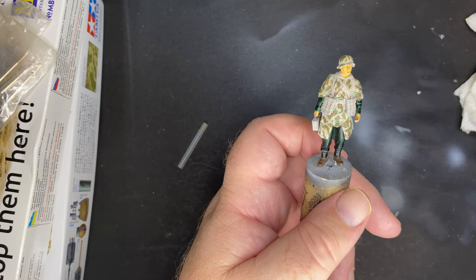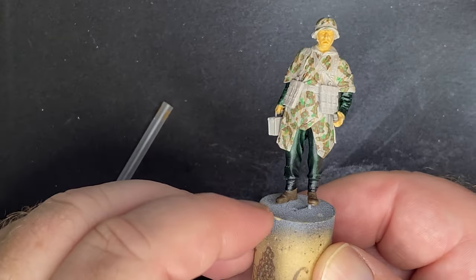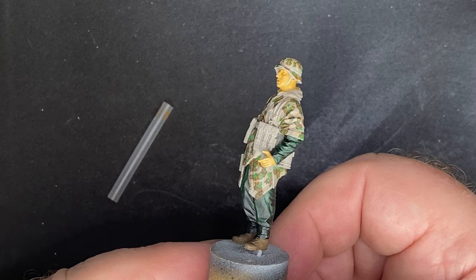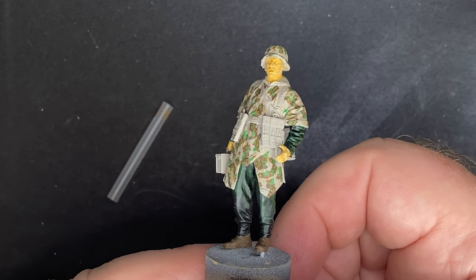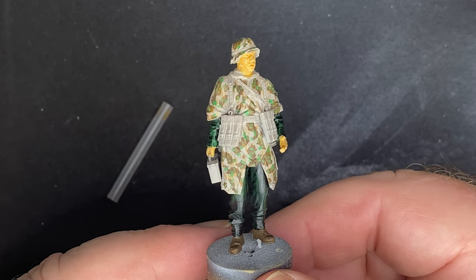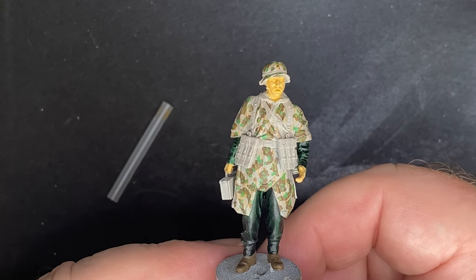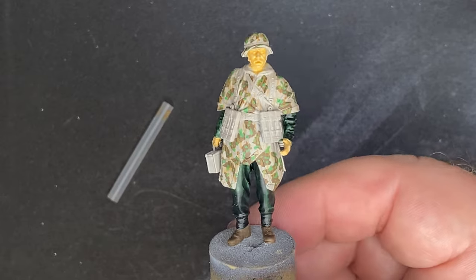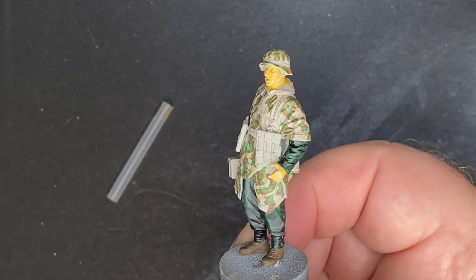Been painting there for a reasonable amount of time. Let's zoom in without switching off the camera this time - hopefully it's all in focus. Okay, that's that done. Next is going to be the ammo pouches on the front and some more work on his face. I might also repaint his trousers and sleeves - I don't really like the look of them.